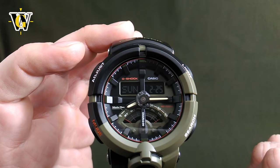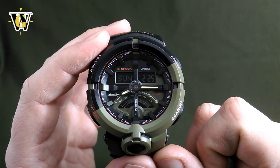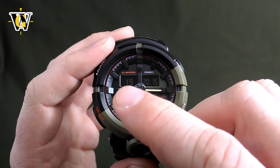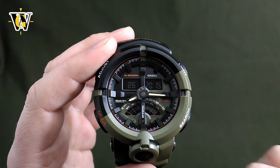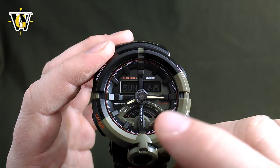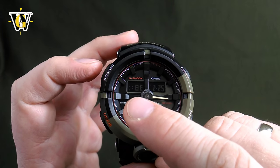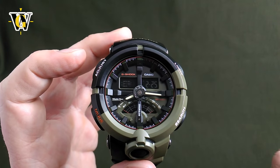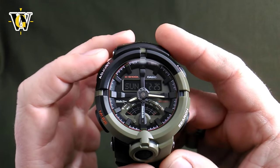Now the hands will move to the correct time. While in the home screen, pressing this button activates the light — it'll stay on for 3 seconds as we set it up. This other button toggles what the digital display shows: pressing it once displays seconds, hours and minutes; pressing it again returns to the calendar showing day of the week, month and date. Pressing the adjust button briefly shows your currently set home time zone, then resumes operation.